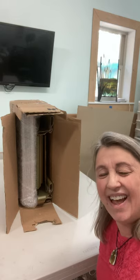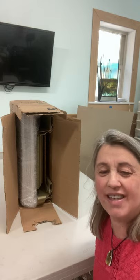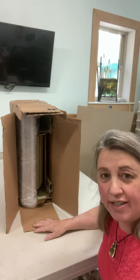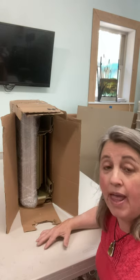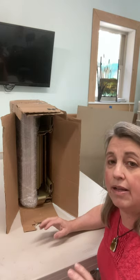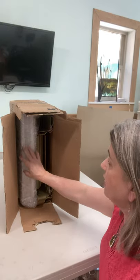Hi, this is Mitzi of Mitzi K Art, and today I'm going to go over three questions that I've been asked about my glass art. The first one is packaging, and I'm going to show you how my work is packaged when you get it home. Then I'll go over putting it into the frame, and the third one is about care and cleaning of your piece.